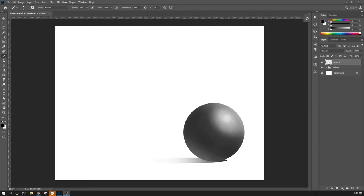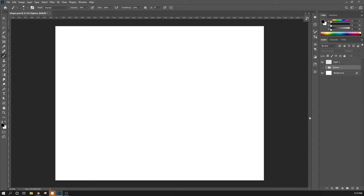First thing I want to do — here's my sphere — I'm going to go ahead and hide the sphere so it's just out of the way for right now. We can click on this little eyeball in our layer section to turn layers on and off. I'm going to go ahead and turn this off so it's not in the way. I've created a new layer — this is going to be my helping layer.